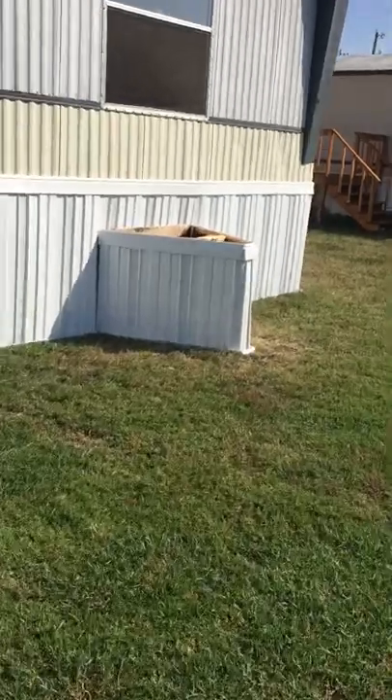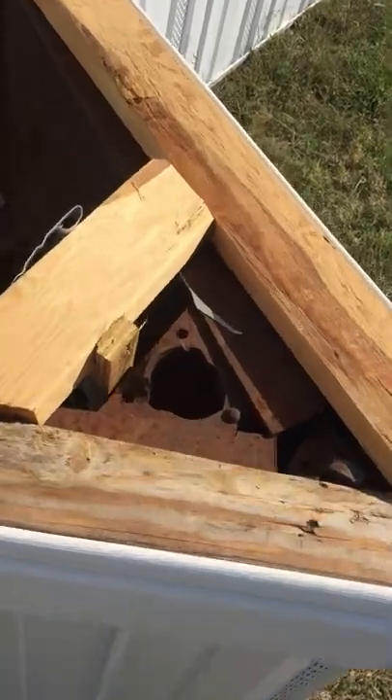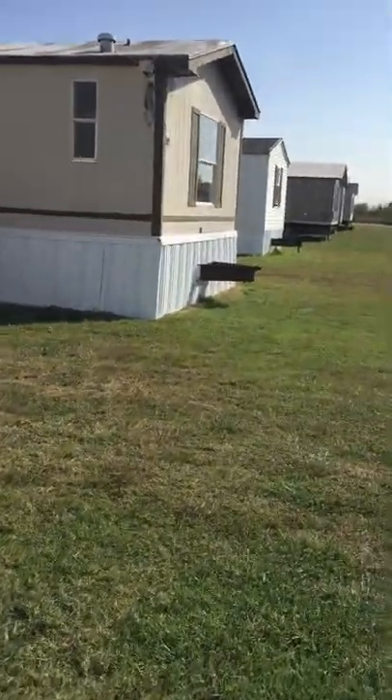Let's go take a look at what this looks like. Pretty nice skirting — all they did was just frame out the tongue, and there's the metal tongue right there. It looks nice. They just decided to keep that on, and that one's got it just poking right through.